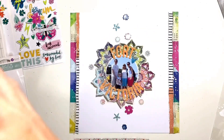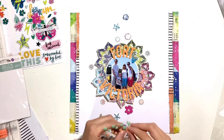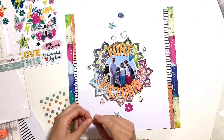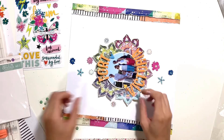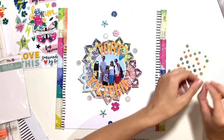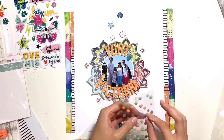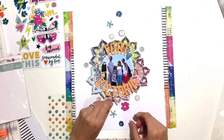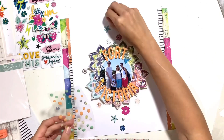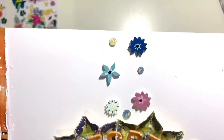I'm going to finish off my layout on camera with some 'Say It In Crystals' by Prima Marketing — they're kind of textured domes. You get orange and a minty green color, and also some blue and cream ones that have gold foil or gold leaf in them — they are super pretty and really sparkly. I've just added a few of those in amongst the Amy Tan puffy stickers and also to the center of my mandalas, and you'll hopefully see the foil showing up in the close-ups.